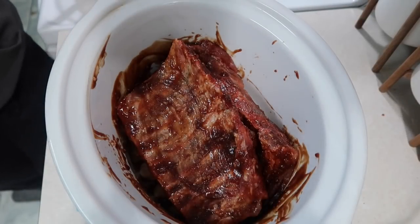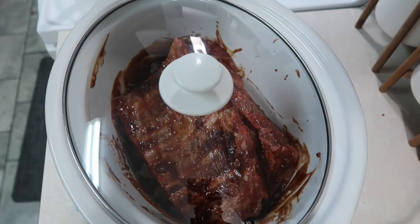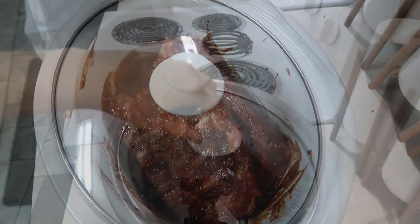It's going to cook on low for seven to nine hours. This is going to be real easy to make. When you see these ribs when they're done, you're going to be like, yum. We will come back in just a little bit when they're finished.